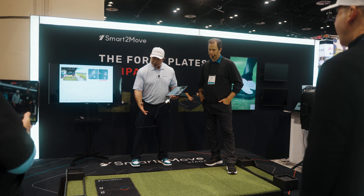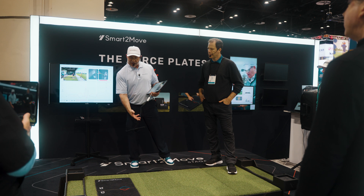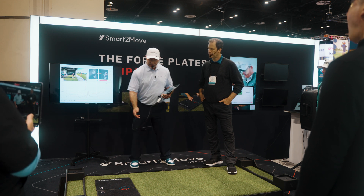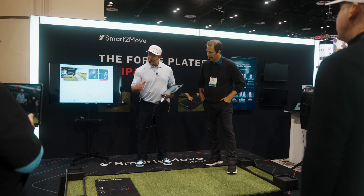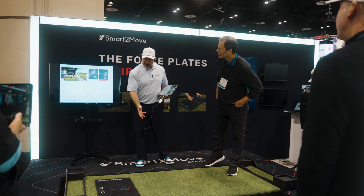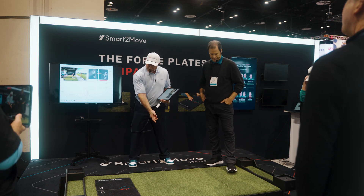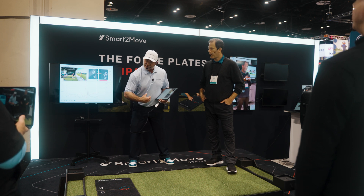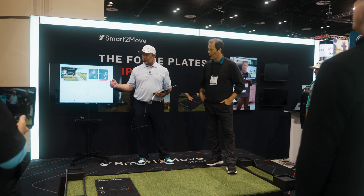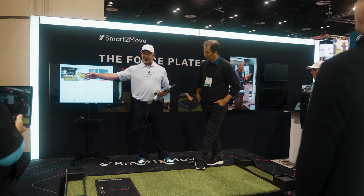If we watch Kyle Berkshire and Martin Borgmeyer — some of the moves that these guys do — Kyle loads fully on the trail, loads fully on the lead, then when he loads fully on the trail again, then he goes. He's preloading that. Even if we watch Rory McIlroy, if you slow down that video, he makes a small lateral shift with the driver that loads that pressure into the trail side. That early load into the trail side is key.